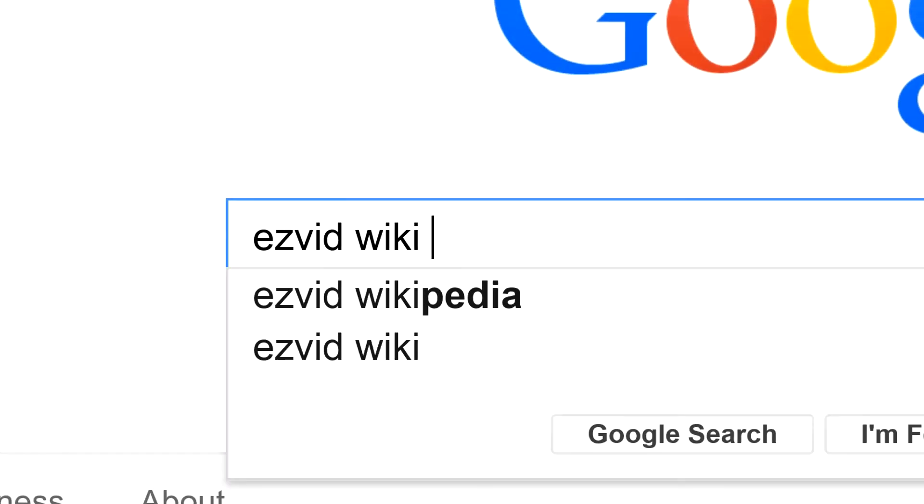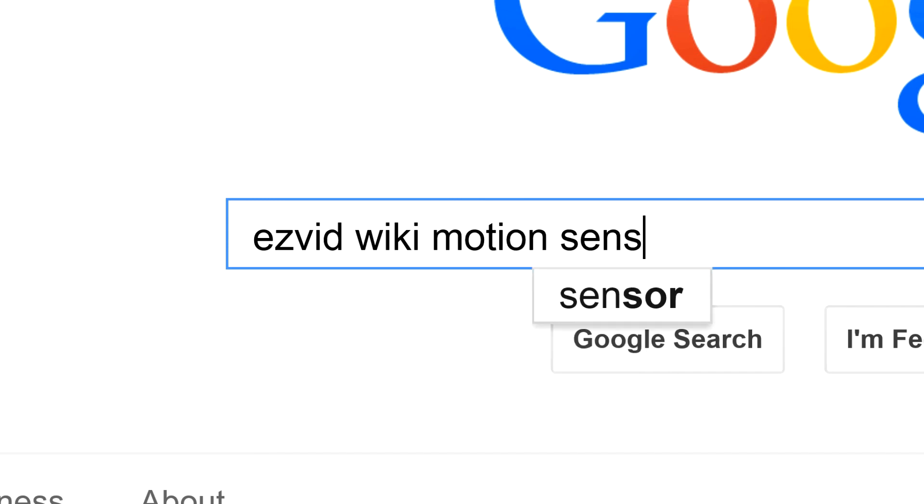To get links to all this stuff and add to this list, search for EasyVid Wiki motion sensors.